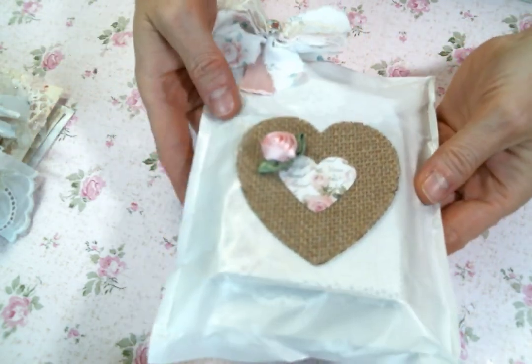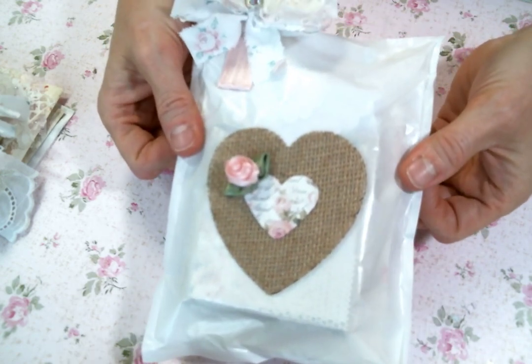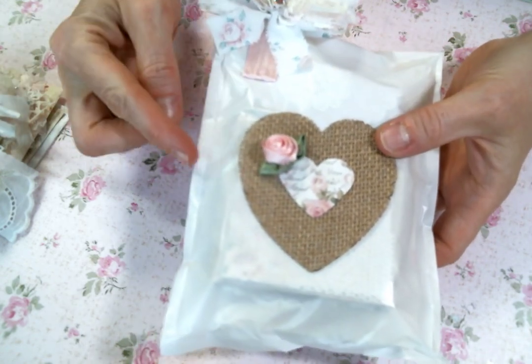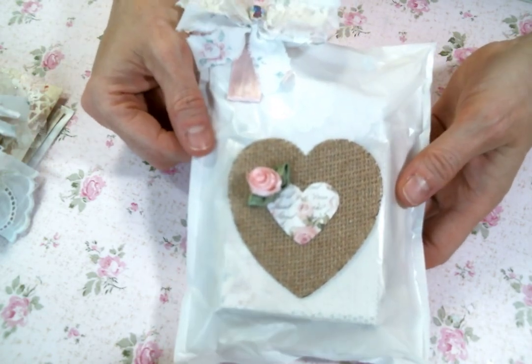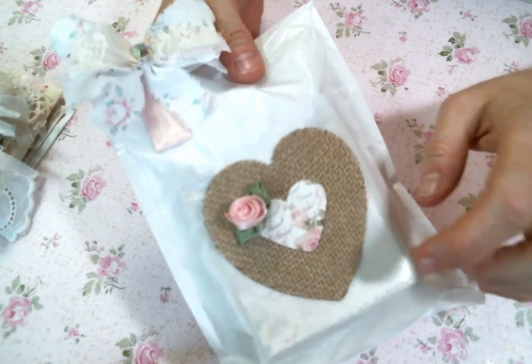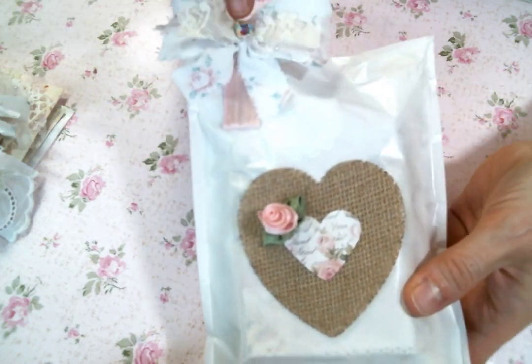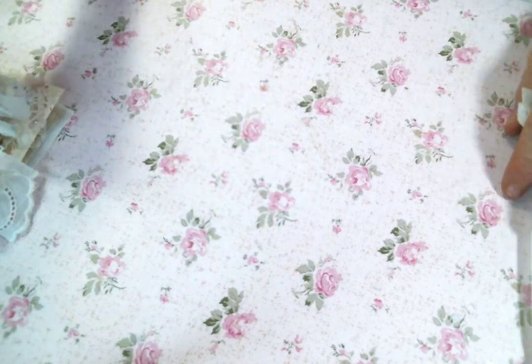Each one is going to come in one of these glassine bags. I only have five bags though and I have six kits, so I might make a fabric bag for the last kit. We'll just see how it goes. This little bag is decorated with a heart and one of these shabby bows. And now I'm just going to show you everything that comes in it.